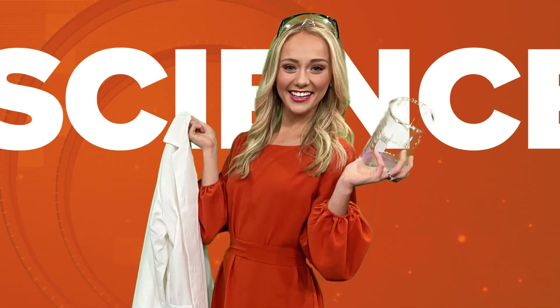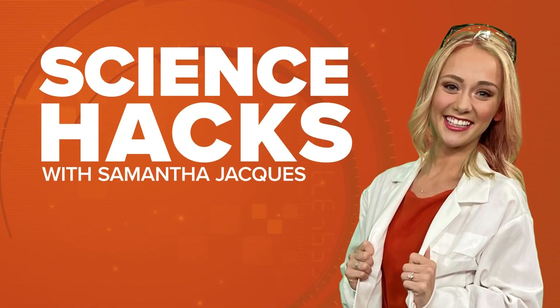With Easter coming up in just a couple days, if you've been wanting to do some Easter dyeing with your kids, we've got a fun way to do that this morning. Meteorologist Samantha Jax has a way to make it a little more explosive. Hi Sam. Hi Laura, yes it's time to up your Easter egg game and color them using science. This simple experiment is going to combine STEM education and the holiday tradition of dyeing your Easter eggs.